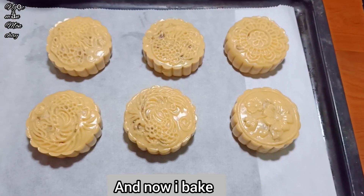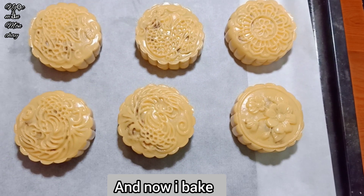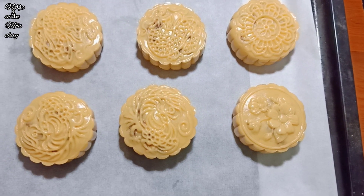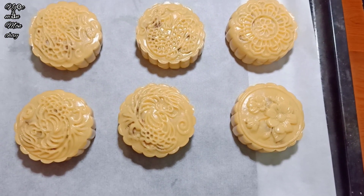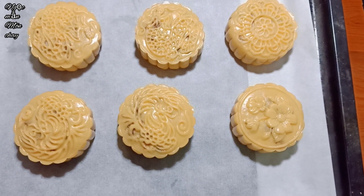All 6 cakes are now formed. Ngọc Mẫn will put them in the oven and bake at 165°C for 15 minutes.